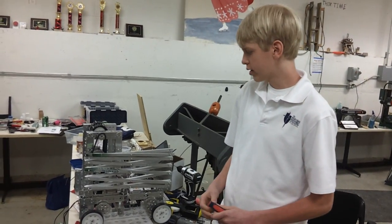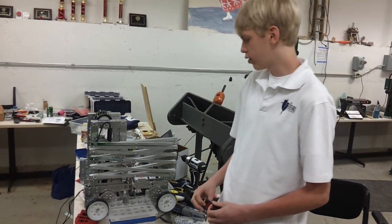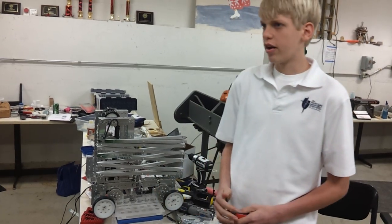Hey, this is Parrish Robotics. We built a scissor lift for the FTC game Boldover for the year of 2011-12. We've been working on this for about a month and a half now.